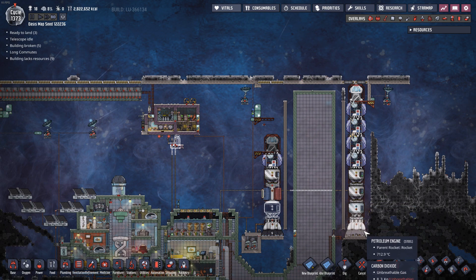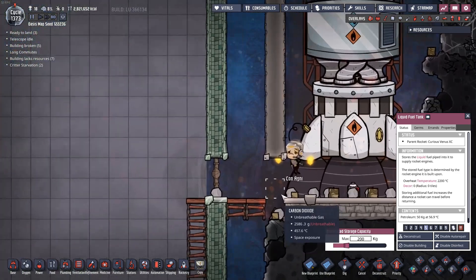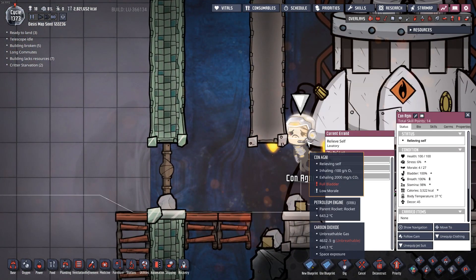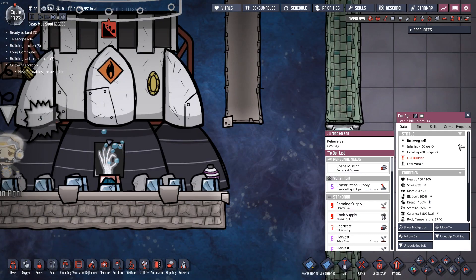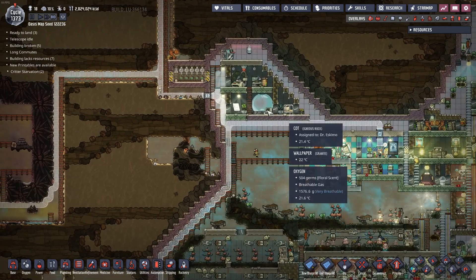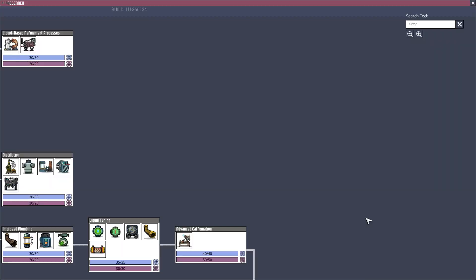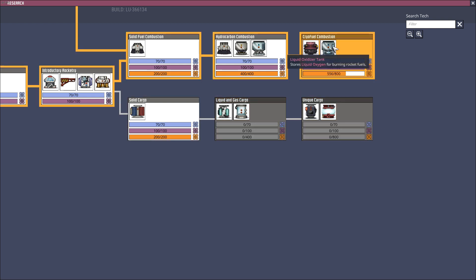Our other rocket is back with a boatload of research. Welcome back, bud - floating down. It's interesting, when they come out of the rocket they actually have little jetpacks but you can't see it - I just think it's a weird little graphical glitch. So what that means is we should have enough research now to potentially unlock the liquid oxygen right down here. I was at 556, and that should have brought back another 250, so if I have 600 on hand now that should be enough to take it up to 800.